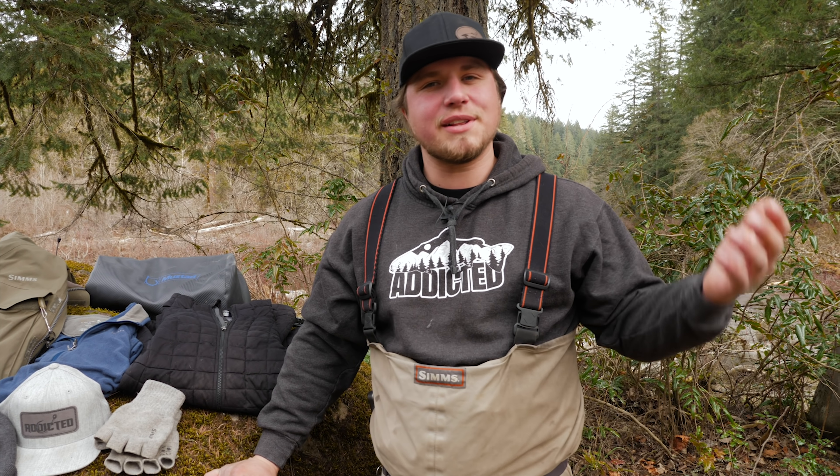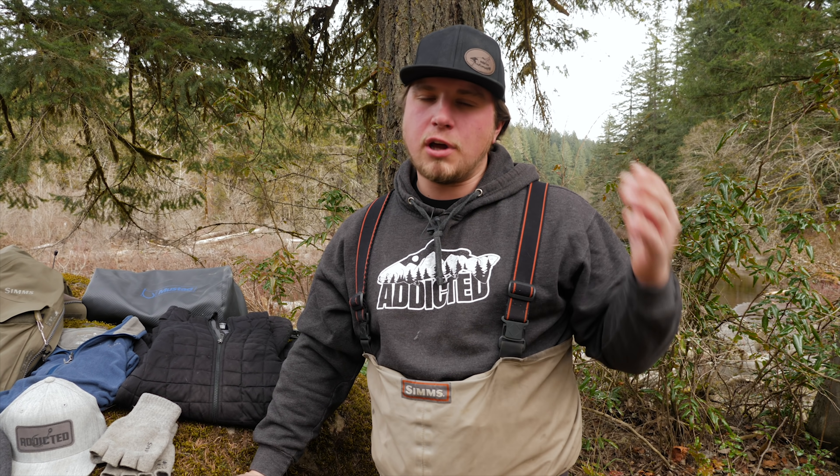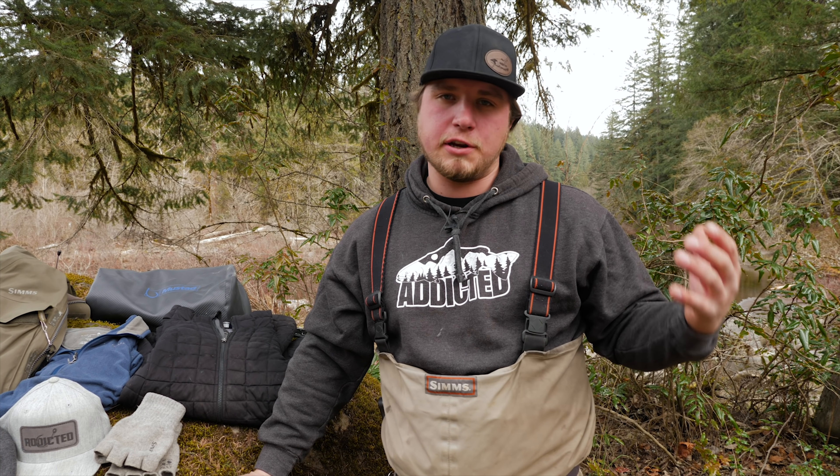Hey all you addicts out there, welcome back to another Addicted Fishing Tutorial. I'm Jordan Kennedy. Today we're out here talking winter steelhead, and we're talking how to prepare yourself to go out and chase these beautiful fish so that you're ready for the elements you're going to face.